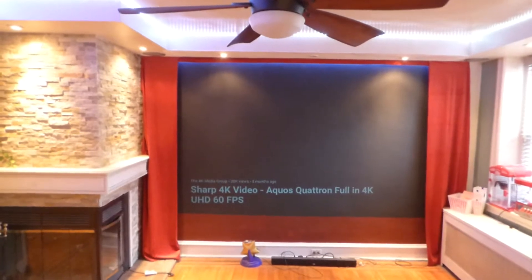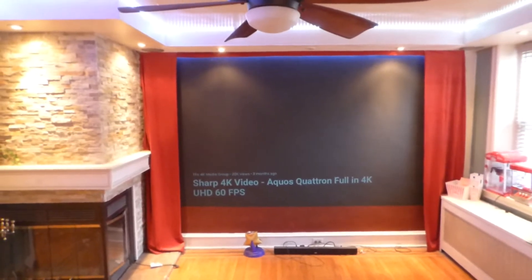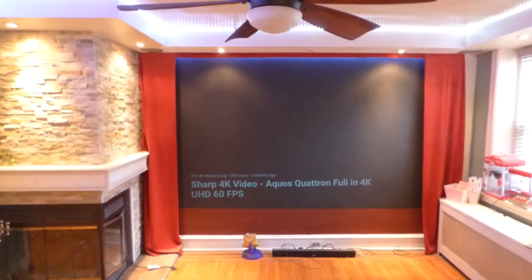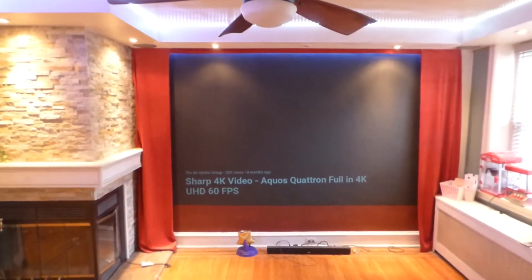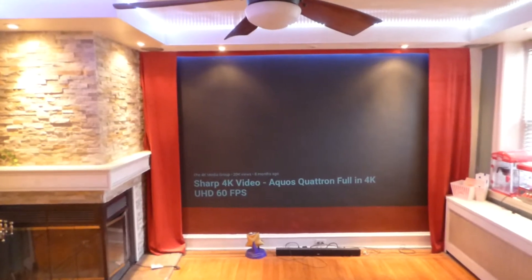We are starting these packages with projection screen, screen, and screen paint — everything needed to have the best picture possible, and it will not cost you an arm and a leg. This package right here is going for around $548.